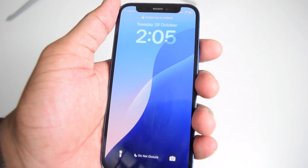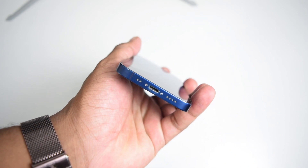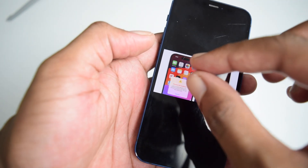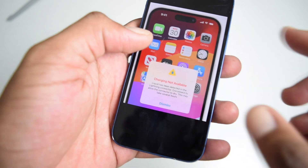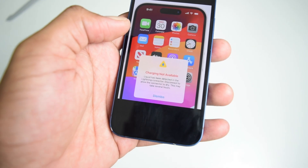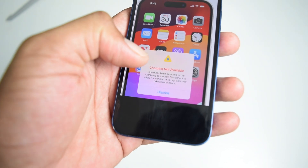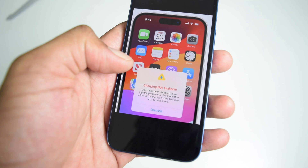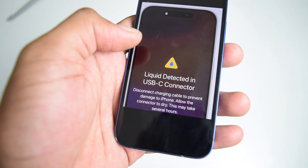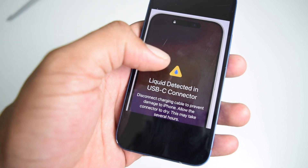In this quick video I'm going to show you how to actually dry your iPhone's charging port so you can be able to charge your iPhone again and get rid of any message similar to this one, which says 'Charging not available — liquid has been detected in the lightning connector. Disconnect to allow the connector to dry. This may take several hours.' I'm going to quickly show you how to speed up this process and get rid of this. The error might also appear in a different layout.